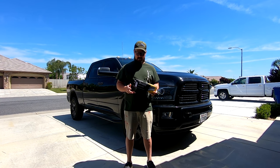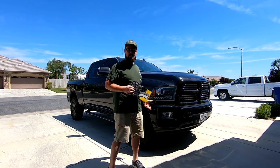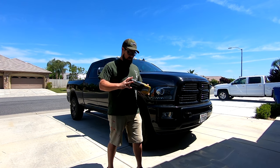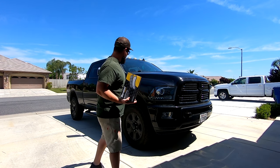Hey guys, welcome back to the channel. Today we're going to be doing a little more truck maintenance. It's about time for me to change the front brake pads on this 2015 Ram 2500. I'm going to be doing that with the Durlast Gold pads and walk you through the steps.